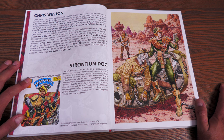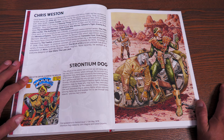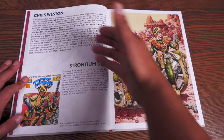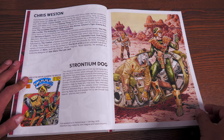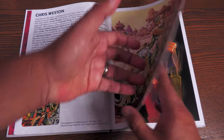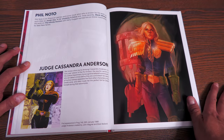So many of my viewers have talked about this character — Strontium Dog. I'm probably butchering that name. Also created by the two gentlemen who created Judge Dredd. This is Chris Weston's art style — it kind of reminds me a little bit of Moebius. My goodness, that is beautiful.